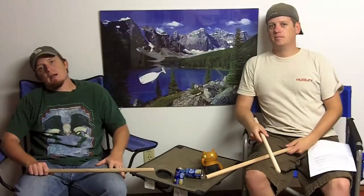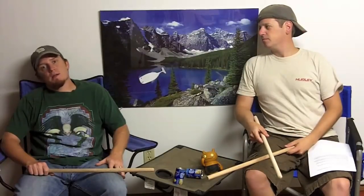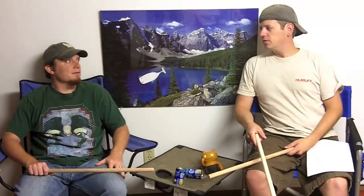What's up everybody? We are campinggeartv.com. I am Ben. I'm Josh. And we would like to let you know that sometimes we take a look at the little guys, the people who are out there sweating all day long to bring us the most innovative gear you have ever seen — maybe don't get as much credit as Columbia or some of the other guys out there.